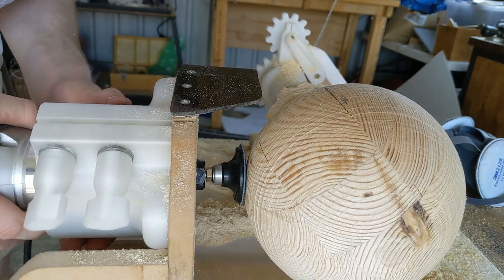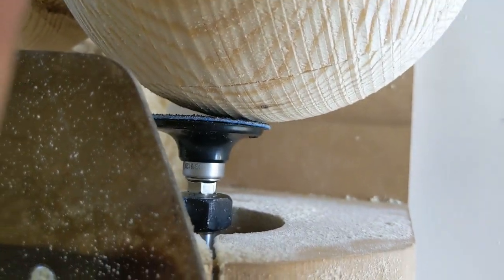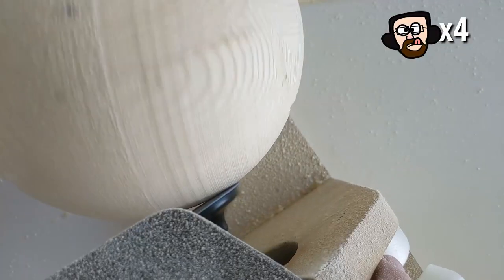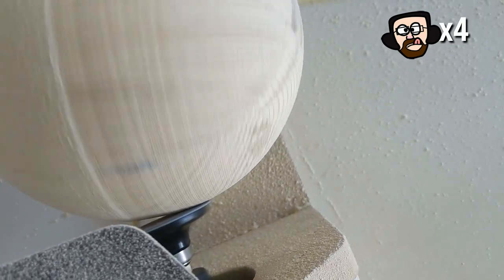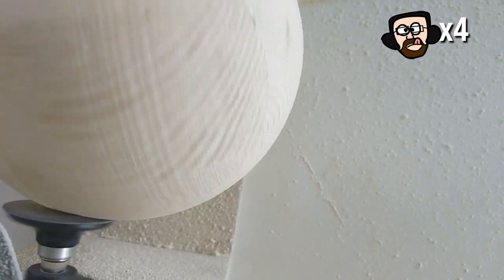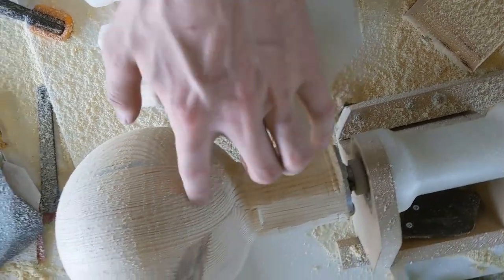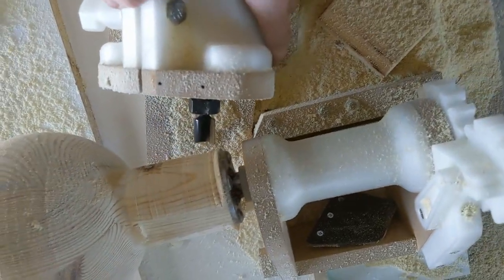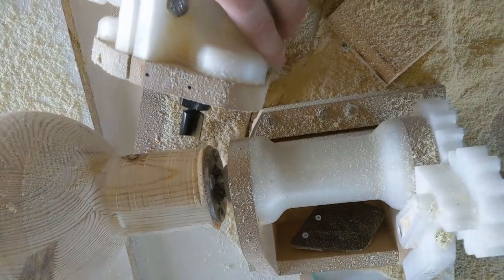Oh, that looks absolutely perfect. There we go, that looks like perfect engagement. That's what we want. Dismounted the thing from the pin and it's just loose. I've put this board here so that I can't accidentally hit the sphere. I'm limited as to how deep I can go because it's hitting the sphere here, and I can't get this last bit round because it's now hitting here. Even though I've modified this, that's as deep as we can go.